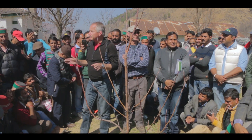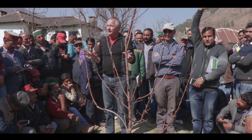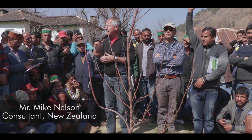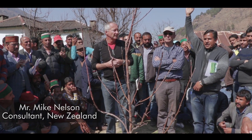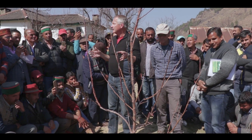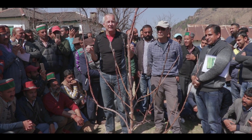I'm going to talk about tree nutrition now. I believe that tree nutrition in India is very similar to tree nutrition in New Zealand.